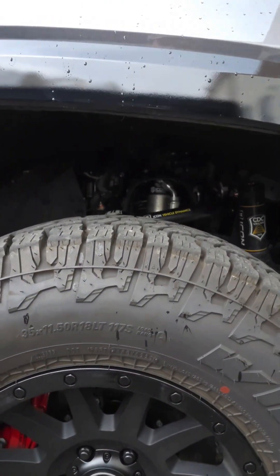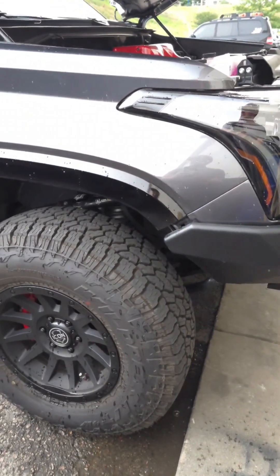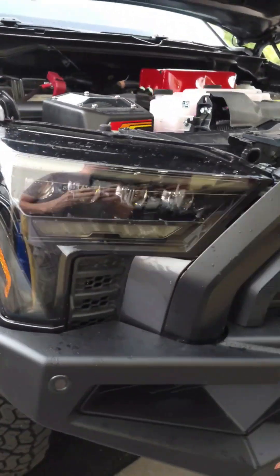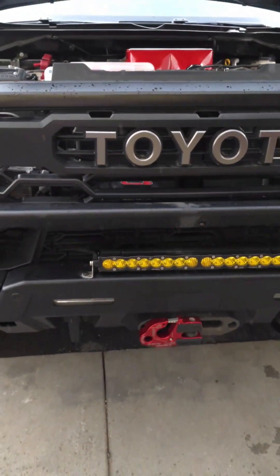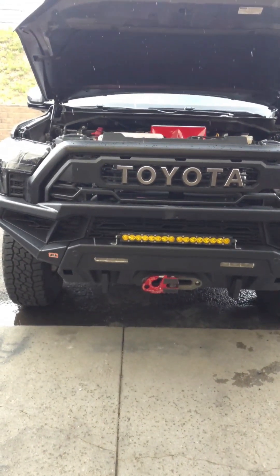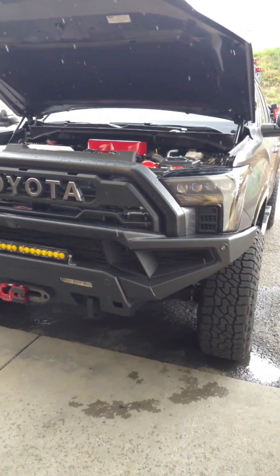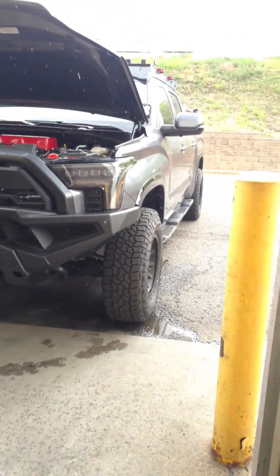He already just got done installing Slea skid plates, Icon wheels, this ARB bumper — which was a little bit tricky with the louvers — a Come-Up winch, some Baja Designs lighting, and Slea sliders.